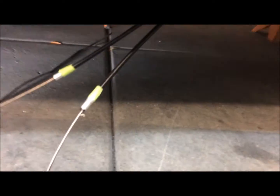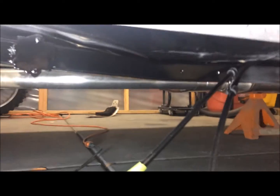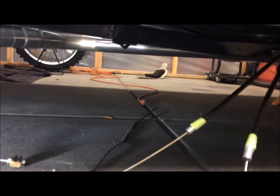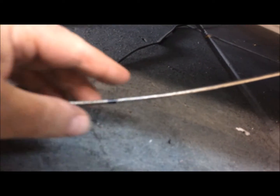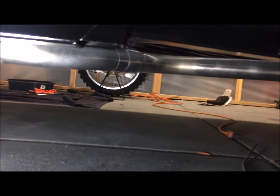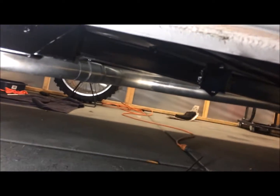All right, guys. Last coat's on — the last coat of epoxy is on and it's almost dry, it's tacked. So we'll let this dry up, then we'll start reassembling. I'll turn this back on when I have more to show.